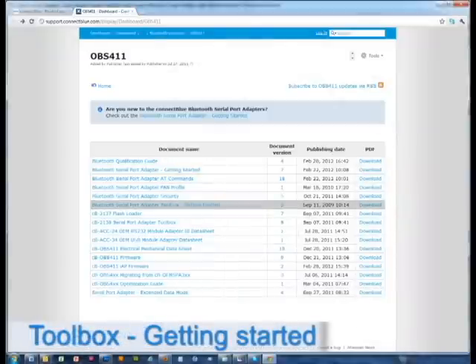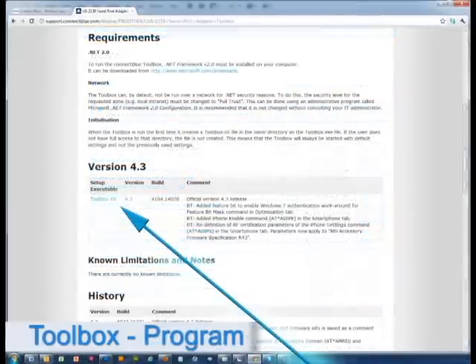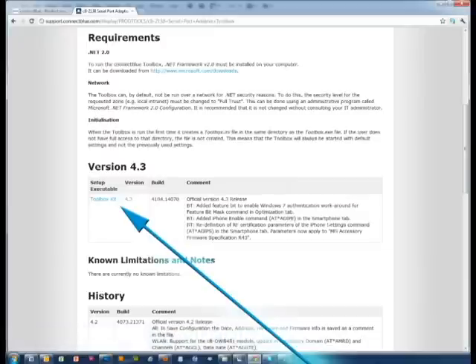The Bluetooth Serial Port Adapter Toolbox Getting Started document describes how to get started. If you click on the link named Serial Port Adapter Toolbox, you get to a document from where you can download the toolbox. The toolbox is a PC application that simplifies the configuration of the module by adding a graphical user interface to the AT commands that are used for module configuration.